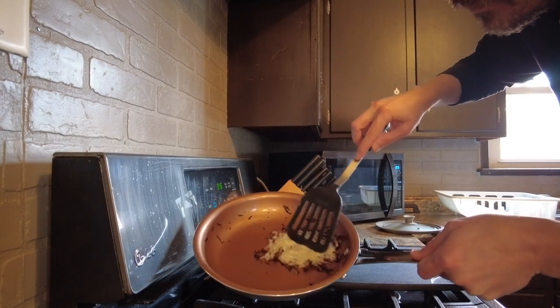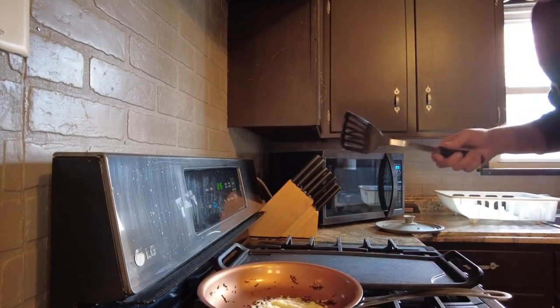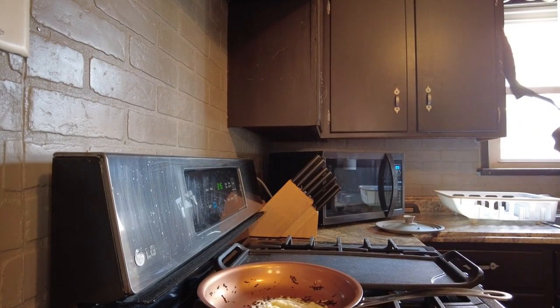Every egg I've ever cooked with this, I didn't need to actually spatula the egg off of it — I could just slide it off. And the same thing with this cheese test.